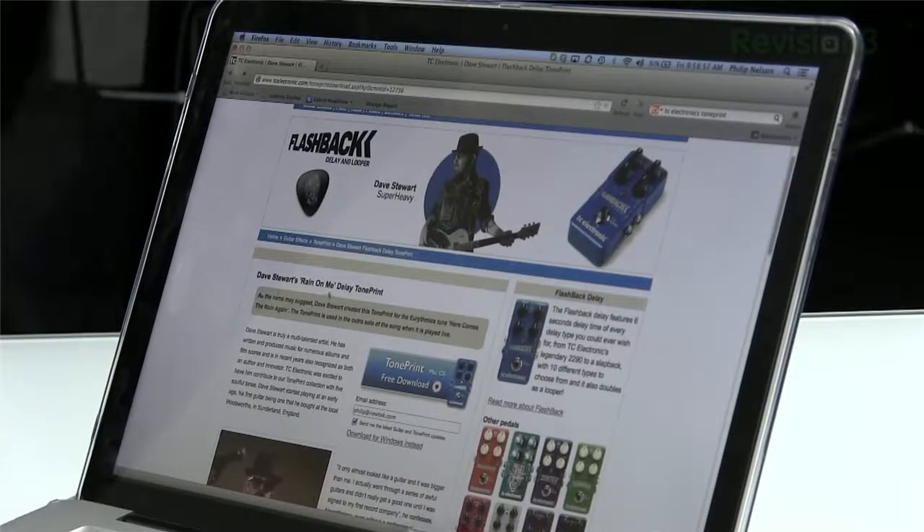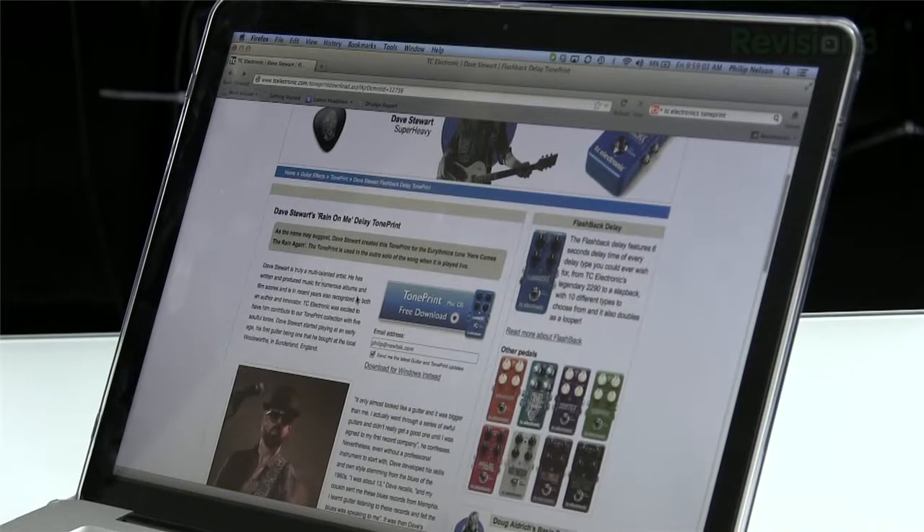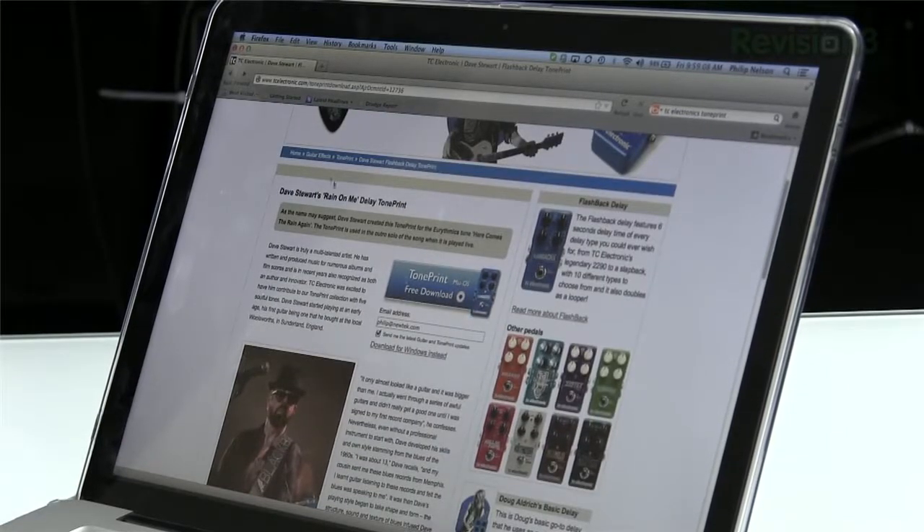So let's take a look — we're going to go to the website. You'll see here on the Flashback website for this particular pedal, you can actually search by artist. I'm on Dave Stewart, and it says this is Dave Stewart's Rain On Me delay TonePrint, the tone he uses to get that sound for Here Comes the Rain Again.